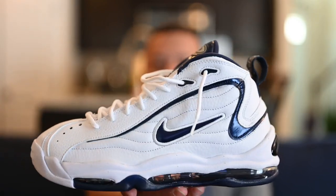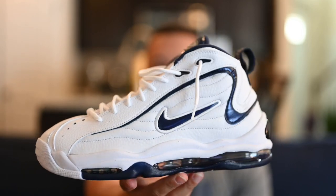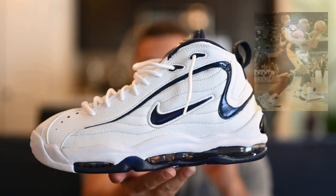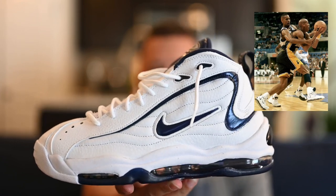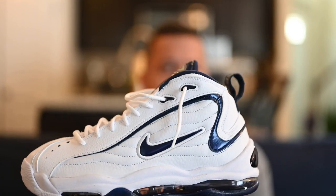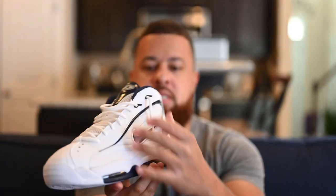Out of all the colorways, this is the one I really wanted because I remember this shoe back in the day. This one was worn most notably by Reggie Miller — I'll try and throw a picture up so you guys can check it out. This shoe was a classic. I think it dropped in 1997 and it's part of the Uptempo line. The probably most popular Uptempo model is the More Uptempo, which is the Scottie Pippen version with 'Air' on the side. But this is another iteration of the Uptempo series.